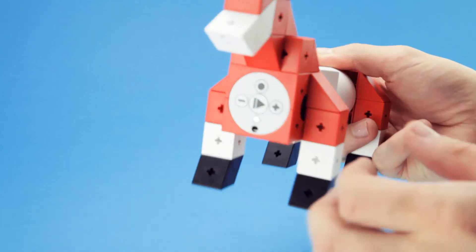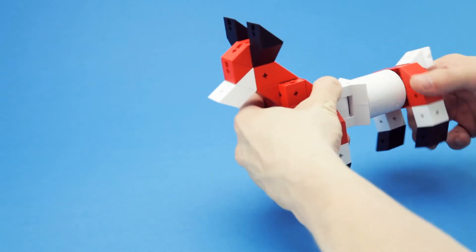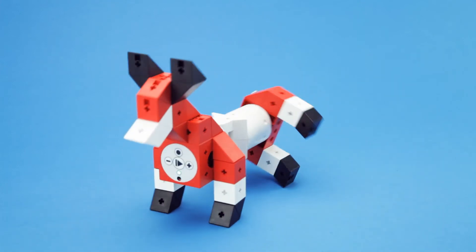Controlling your robots is as easy as it is to build them. Just press record, move it in the way you want it to move, and when you hit the play button, your robot will repeat exactly what you just taught it.